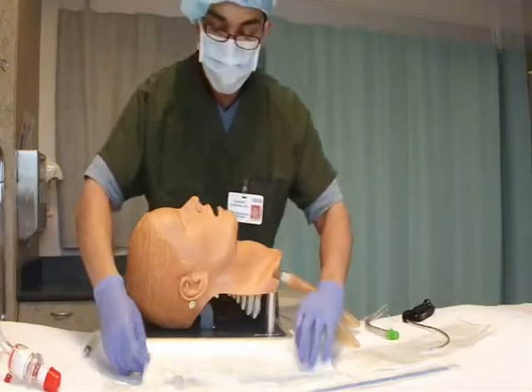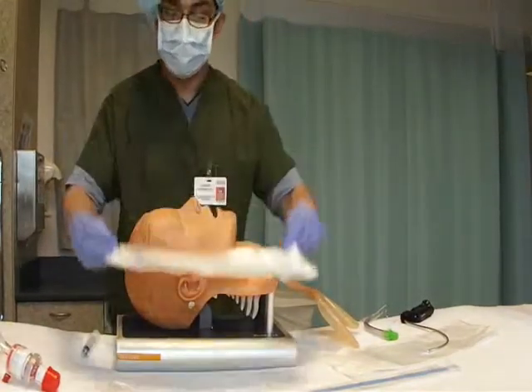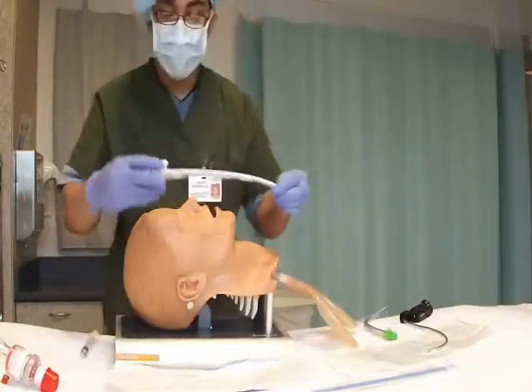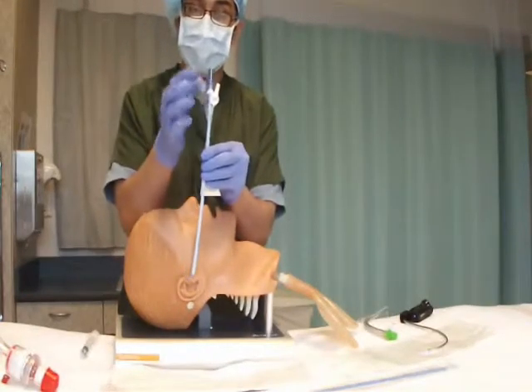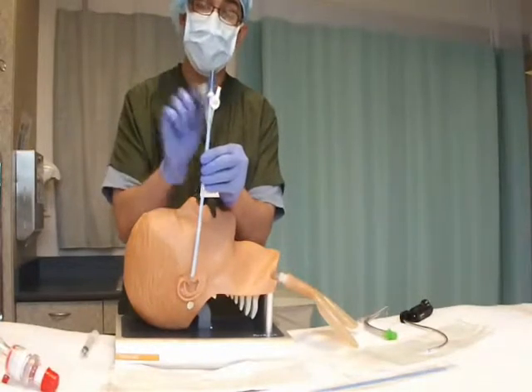My modification is the multilumen endotracheal tube introducer. This tube introducer comes in its own sterile package and is made up of a total of three lumens: one for oxygenation, one for the RFS, and the last one for lidocaine and oxygen.